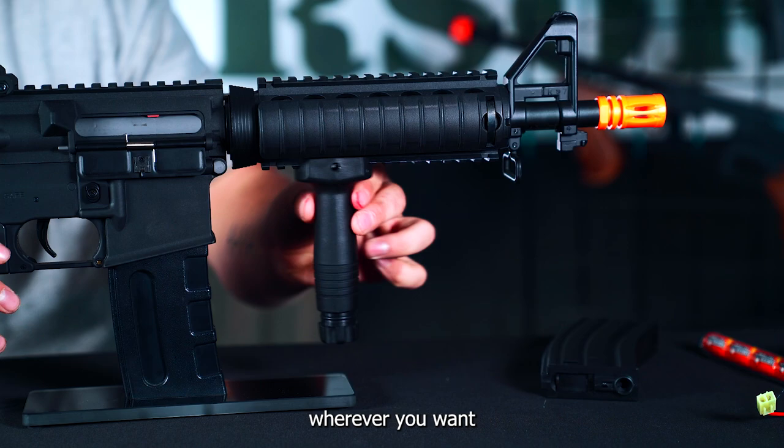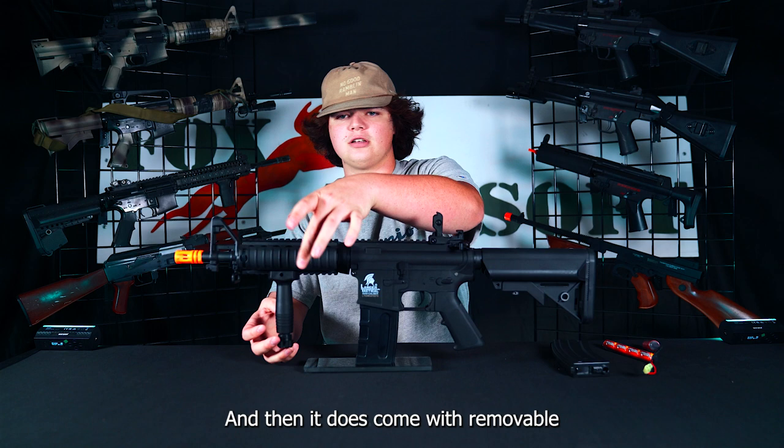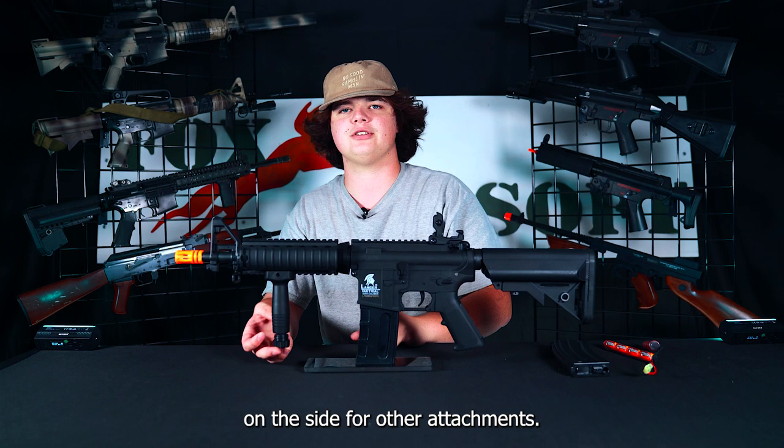You can slide the foregrip on and off wherever you want and then tighten it up to keep it in place. It also comes with removable rail covers which expose the picatinny rails on the side for other attachments.